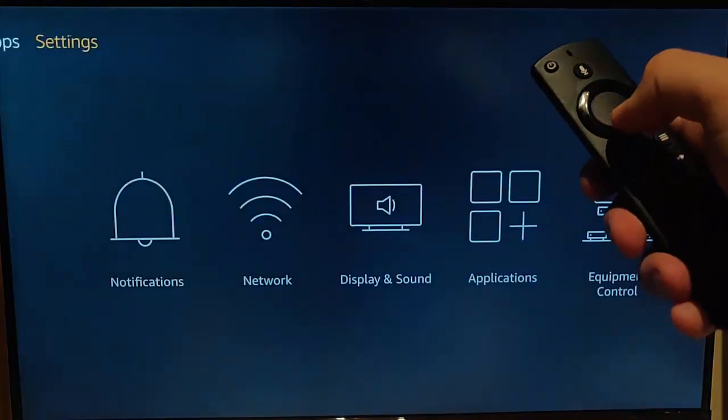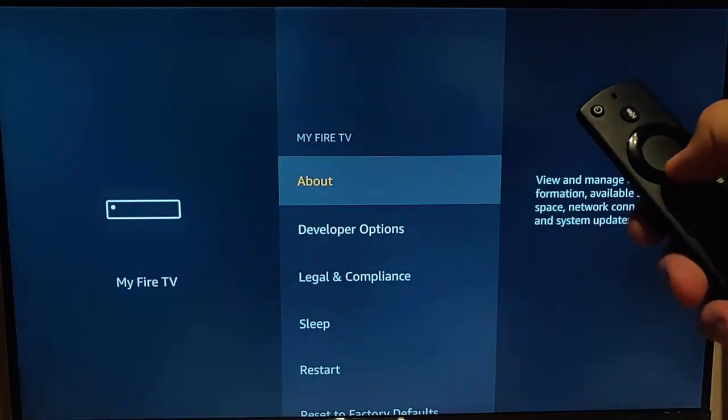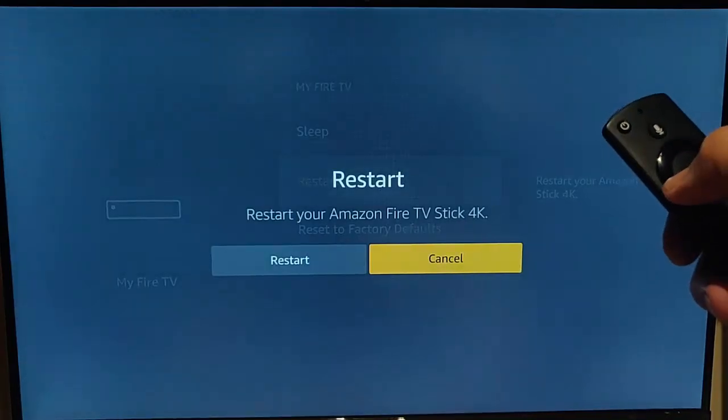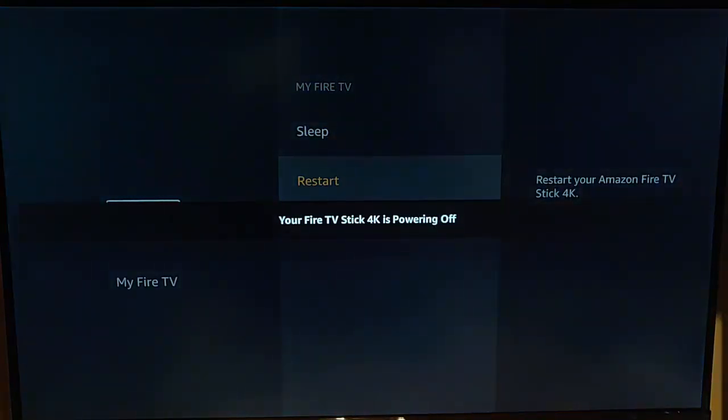Press the middle button on the remote control, then go down and across to My Fire TV. Press the middle button, go down to Restart and press the middle button, then press left to highlight Restart and again press the middle button. The Fire TV stick will now restart.